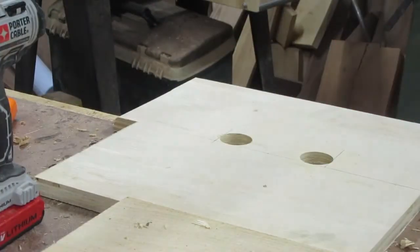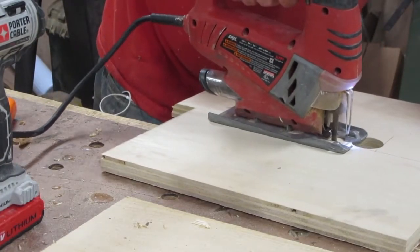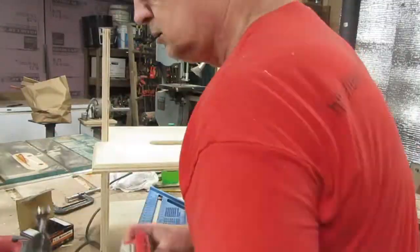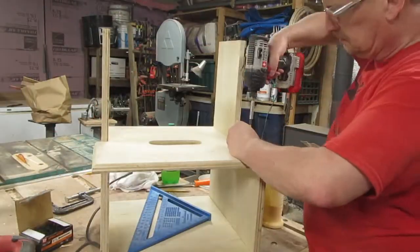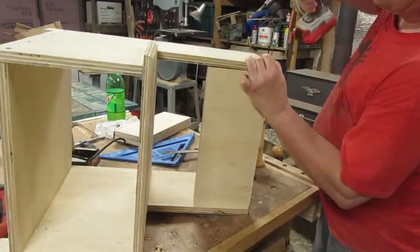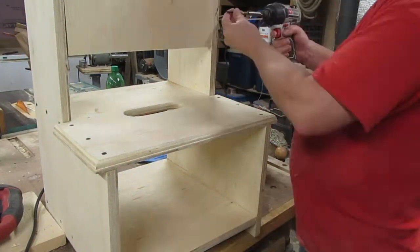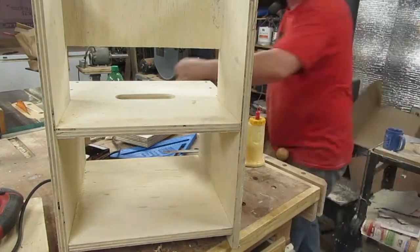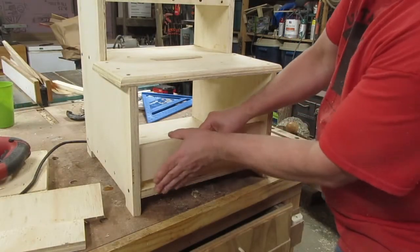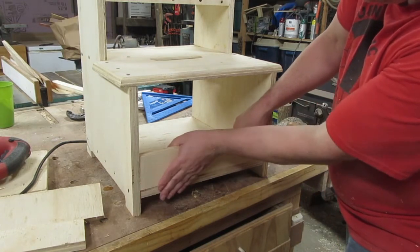I cut the parts for the sides and the bottom of the toolbox and attach them with screws and glue also. I added a couple of pieces to the bottom area to add some stability, to keep it from racking and also to keep anything that I put in there from rolling out.